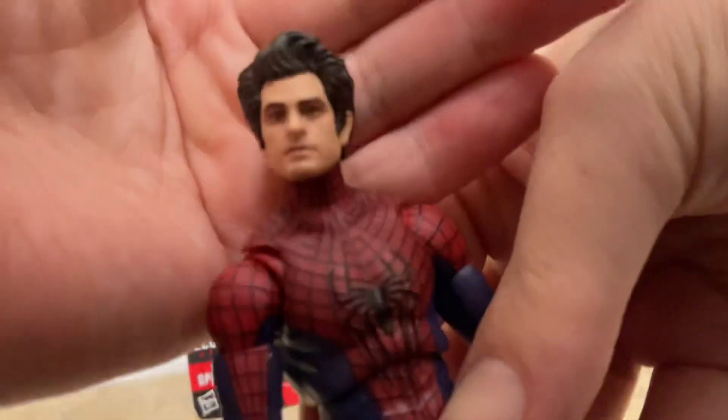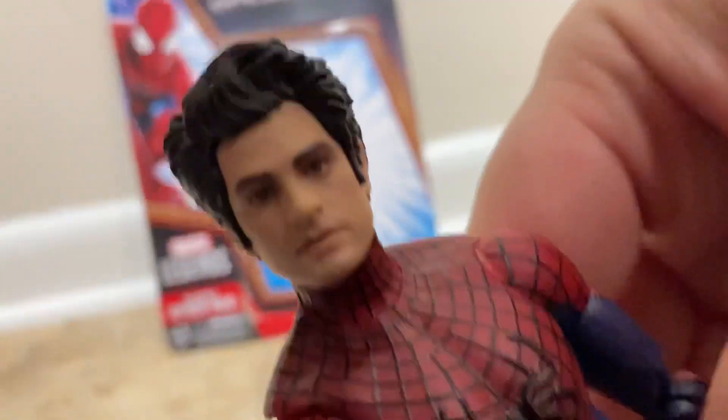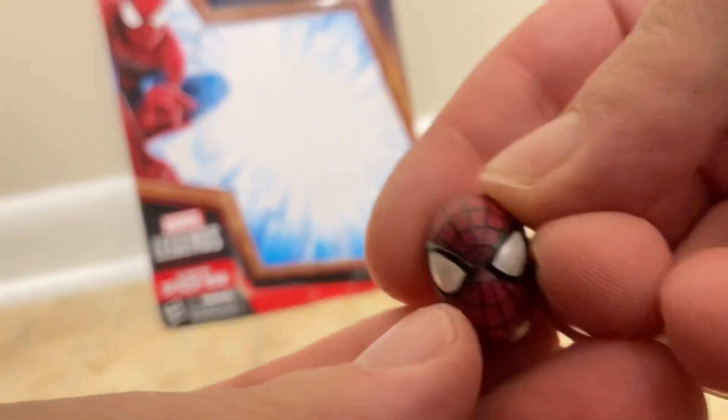So we're gonna look at the figure. This is what the head scan looks like — the head sculpt. I'm a really big fan, and then we got this unmasked Spider-Man face. It comes with this mask, though mine's a little messed up.